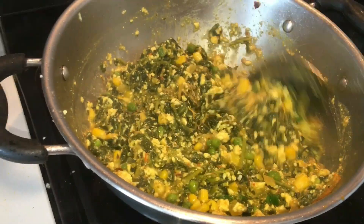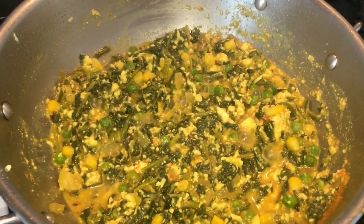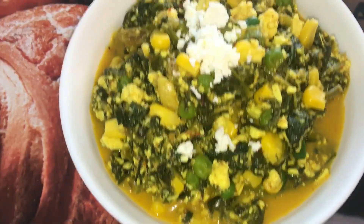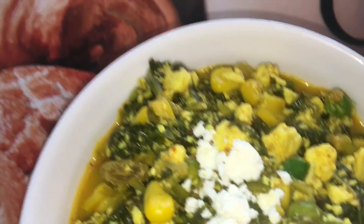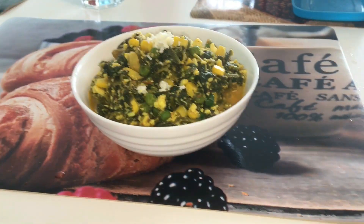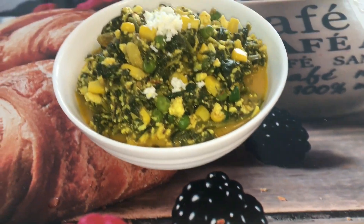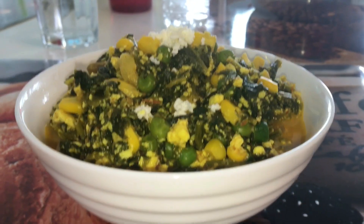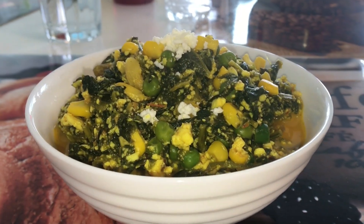I'm adding some green chilies. I always add the green chilies when it stops cooking, so that it doesn't become very spicy — and you will feel the taste of the green chilies just when you get it in a bite. It looks so beautiful. You can have it with anything — rice, roti, or anything. Please try this recipe and let me know in the comment section how you like it. Subscribe to my channel for more such recipes.